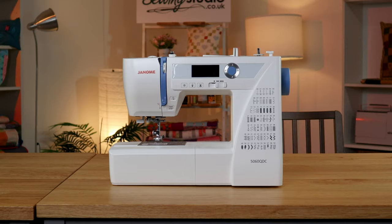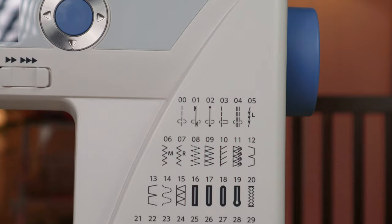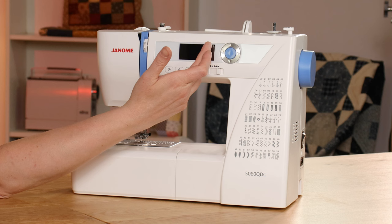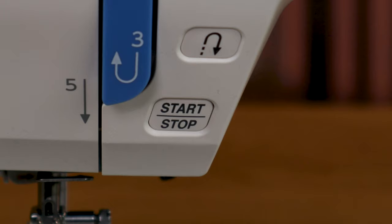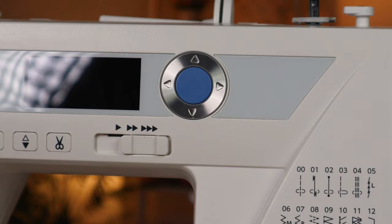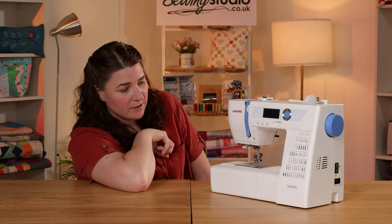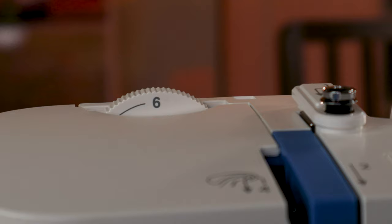In first place we have the Janome 5060 QDC. It's a great all-round package and by far the best value for money. The machine itself has lots of features — it has 60 different stitches, all detailed on the machine. Selecting them is very easy on this LCD screen, and when it's switched on you've also got the option on screen to change your stitch length and stitch width. The machine comes with a foot pedal but it's optional. There's a start/stop button and a speed control slider for slow, medium, or fast. You've got an automatic thread cutter, auto needle up, needle down, and a securing stitch as well as a reversing stitch. The machine has a needle threader and this little dial gives you the ability to adjust the pressure on the presser foot.